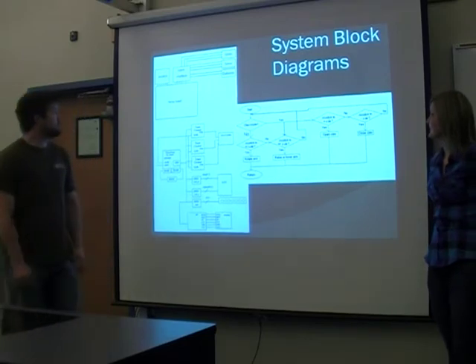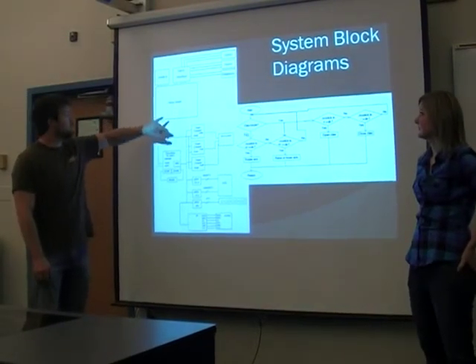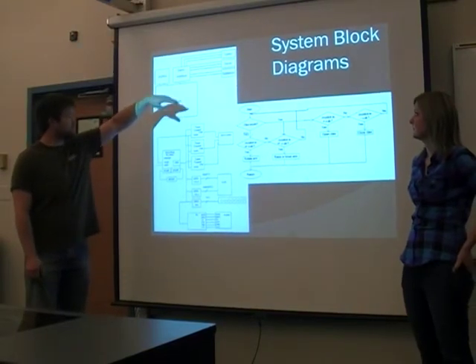Here's our system block diagram. This is a general overview of what our hardware is. We've got a Nexus board, joystick, servo controller, and then the servos.